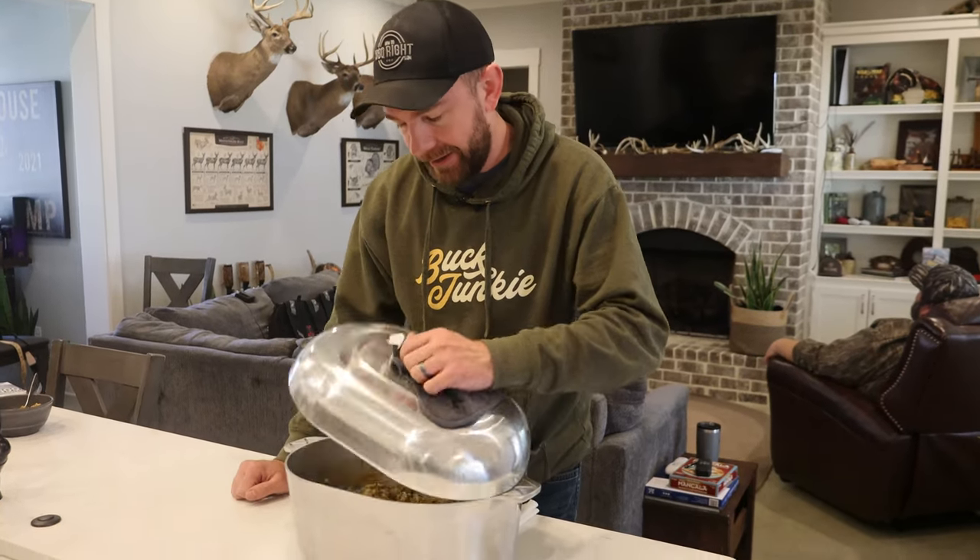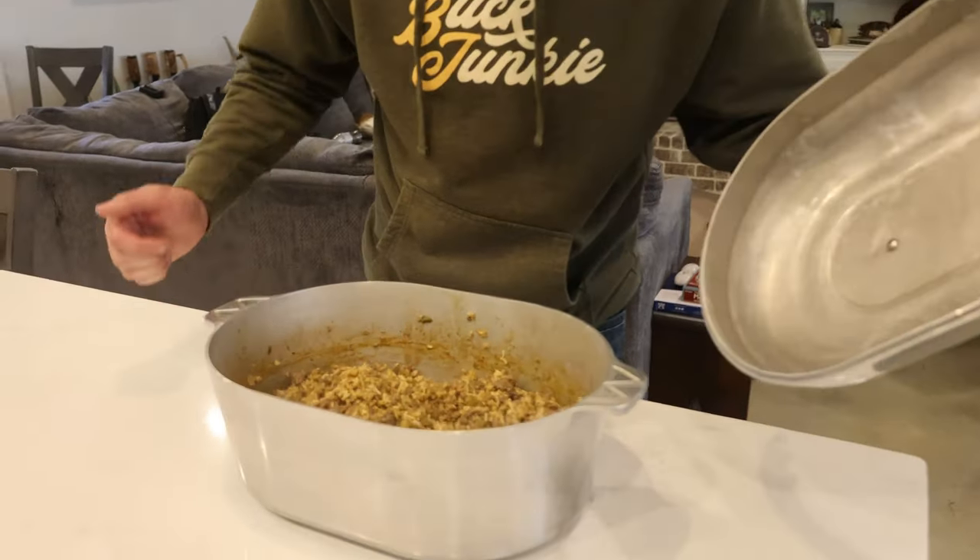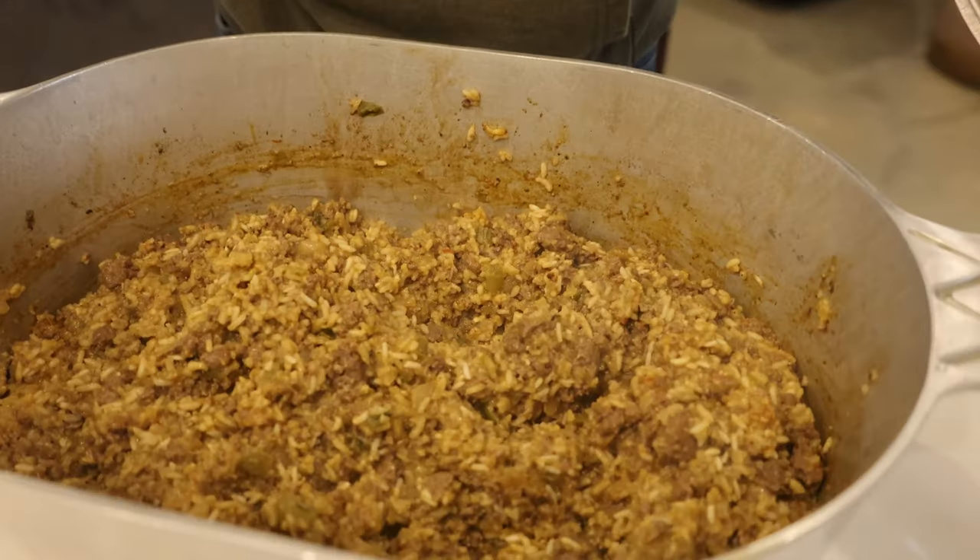All right, Buck Junkies, let me show you what's in this pot. We got it full of some Deer Camp Dirty Rice. Gonna show you what we do to make this. Let's go.